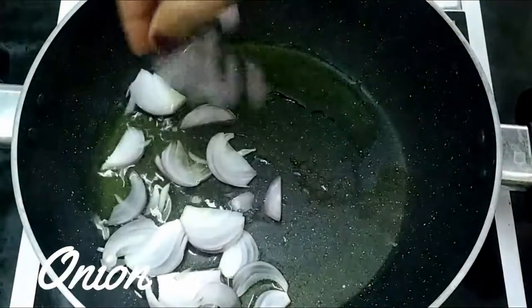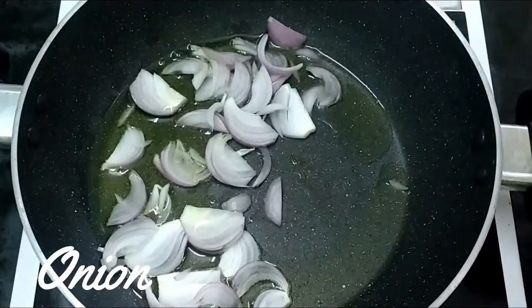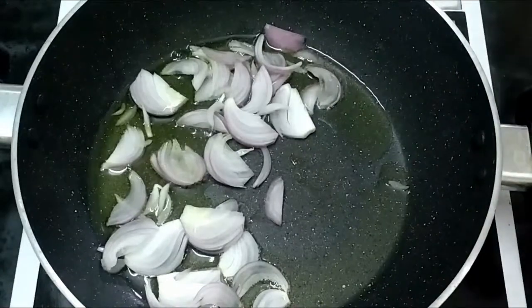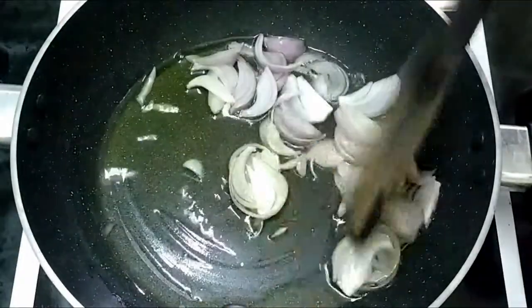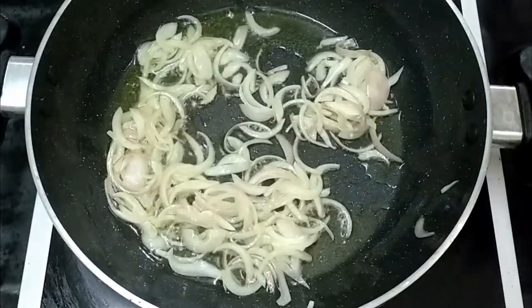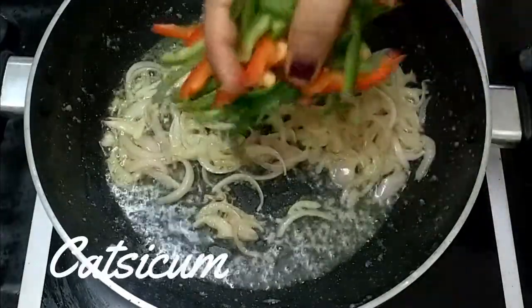Chocolate in three tablespoons. Add soy sauce and 1 grit. You may have to fry it. Put the slow toast in a mass and thicken it around.